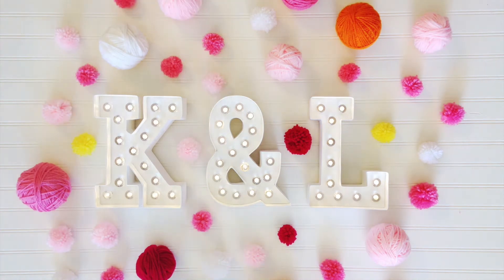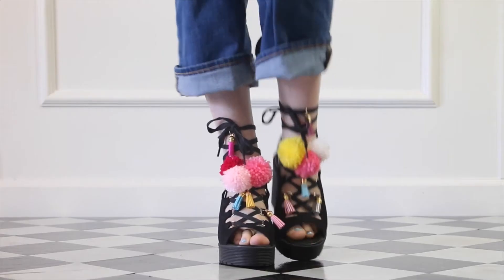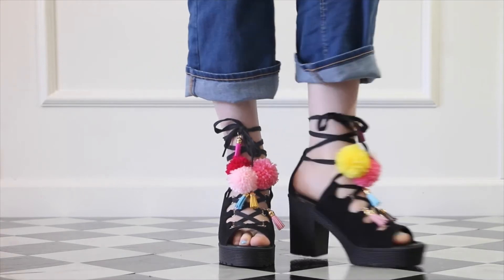Hey guys, Kenna and Lulu here. We are swimming in yarn, partly because of these shoes. Get ready for a DIY that is going to rock your world.